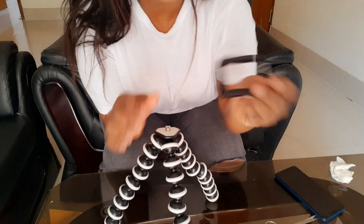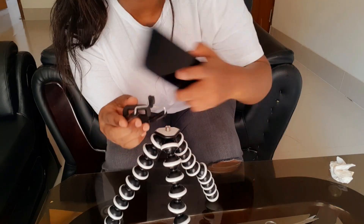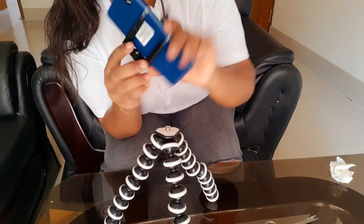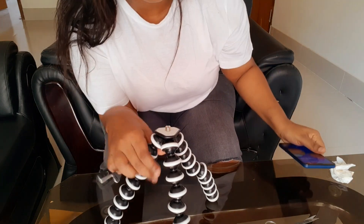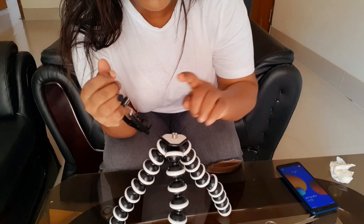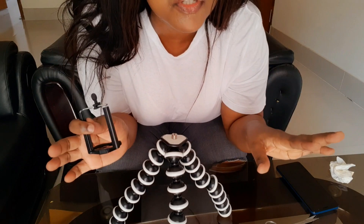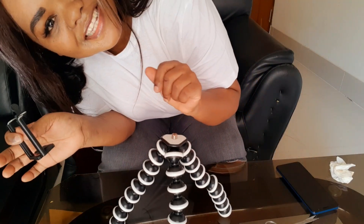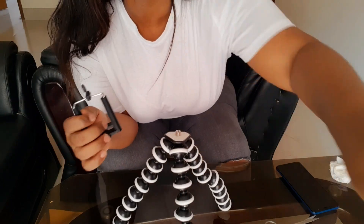Okay, I got this part - it's the one that you put your phone in, as you can see you can put your phone here. So I'm trying to figure out how to put this thing here. Just give me like two minutes. This is the final look, this is how it looks like.